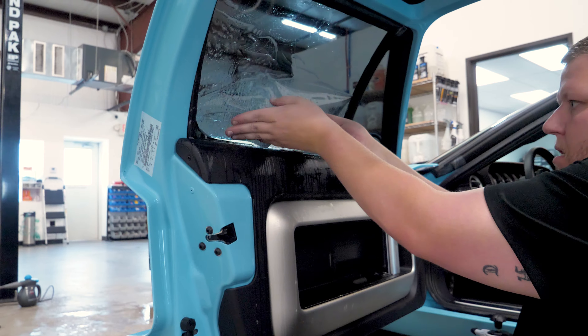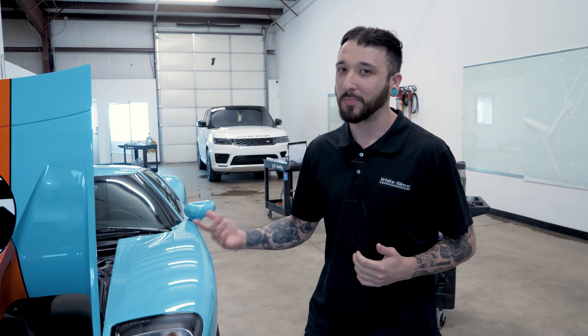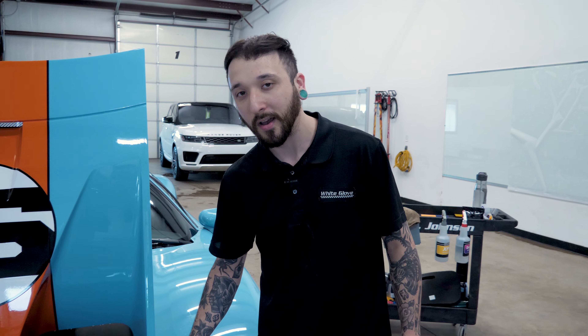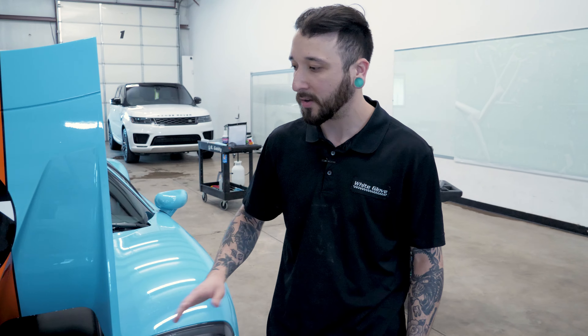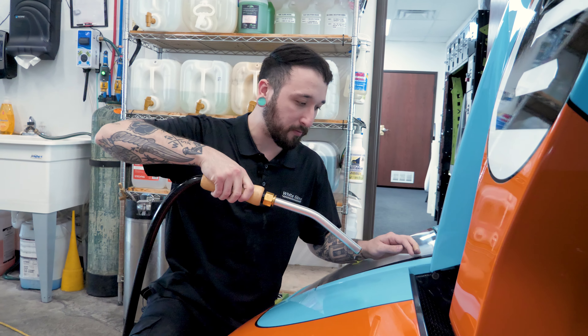We've got a little Ford GT action today. We did a 2020 recently and now we have a 2006 here in the shop — a 14-year difference, both Heritage Edition — and we're just doing a full body PPF just like the last one. There is some pre-existing PPF on the front of the vehicle. To the naked eye it is actually a little bit yellowing, which is one of the issues you might have with older PPF. We're going to be removing that and replacing it with Expel. Not sure what film is currently on there, but it's been on there a while. Let's get this old PPF off.